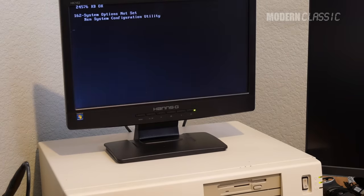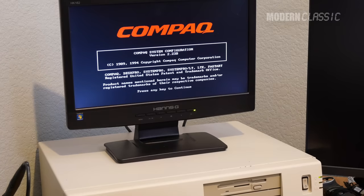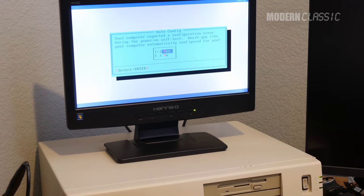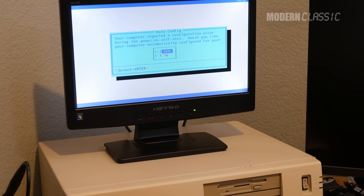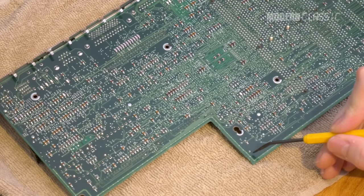First, the CMOS battery. After more than 25 years it's given up all the electrons it can, which makes it necessary to reconfigure the system via the setup utility at every boot. Not cool. This machine shipped with a BR2335 lithium battery that's soldered onto the motherboard via three pins.